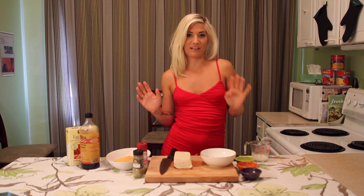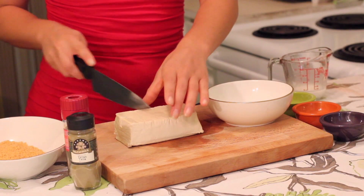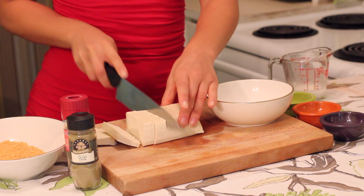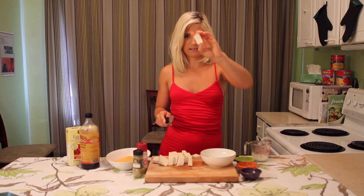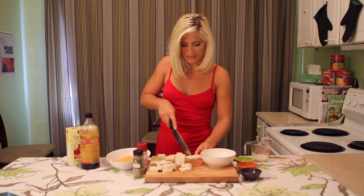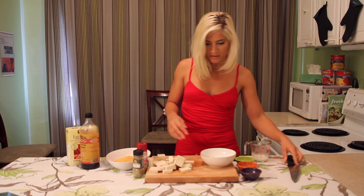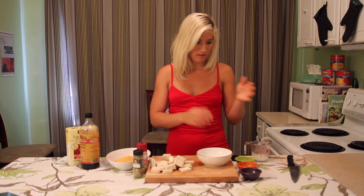To make chicken nuggets vegan, all you need is tofu. Make sure it's not genetically modified. The easiest thing is just to cut up your tofu into pieces. You can do cubes, or little guys like this, or strips if you want. The great thing about tofu is that it just takes the flavor of whatever you're cooking it with.